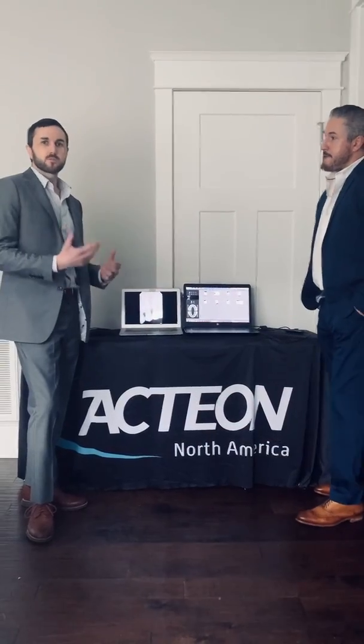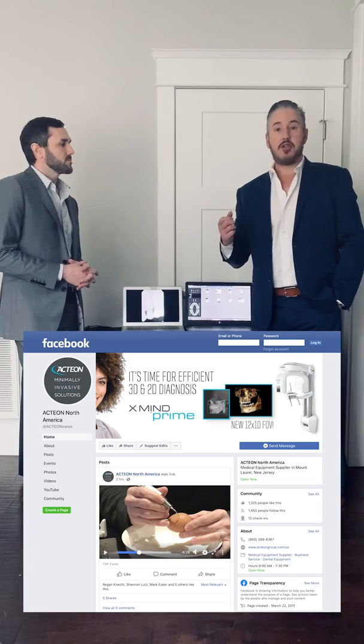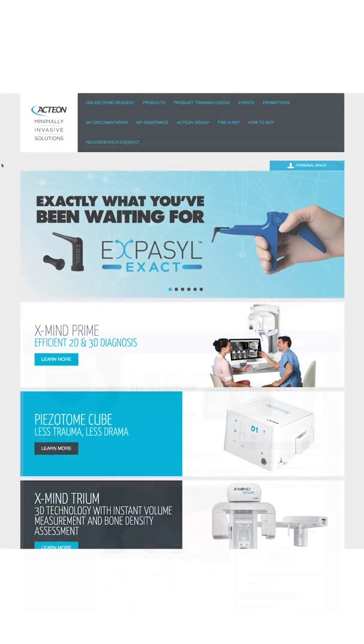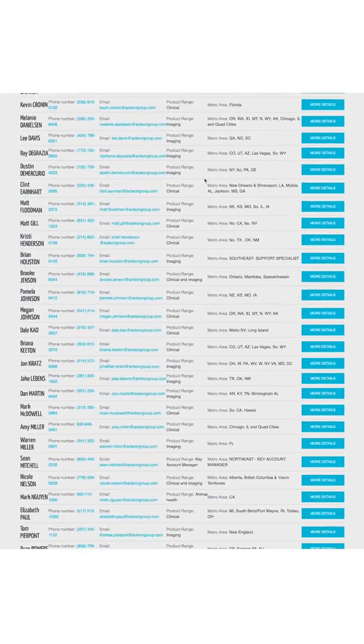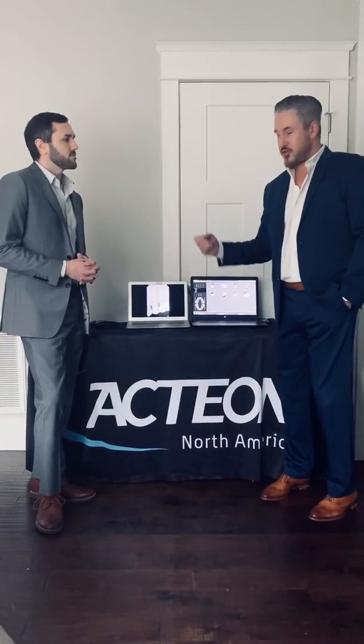Keep in mind we do have our local clinical trainers for techniques on positioning — it's a great resource to help team members provide the best image quality for diagnosis. We'd like to direct you to our Facebook page, Actiana North America — give us a like. For specific questions, go to our website actiangroup.com, where you can find local representation, phone numbers, videos, and PDFs on all our products. Stay safe out there, we're here to support you — God bless.